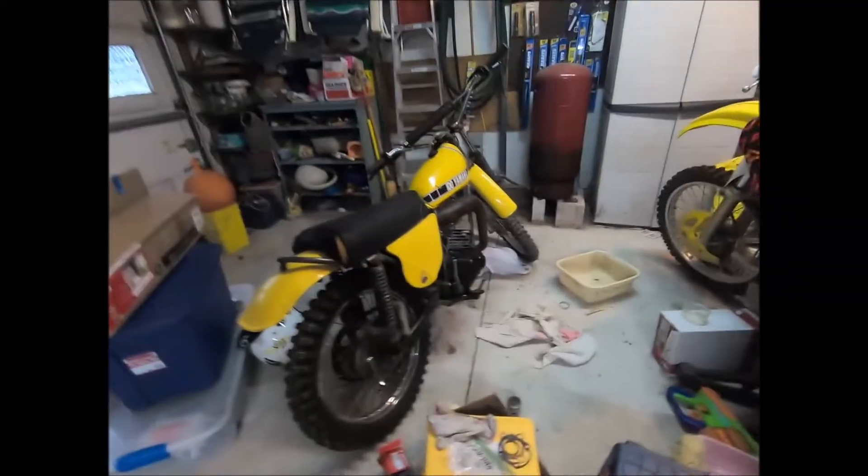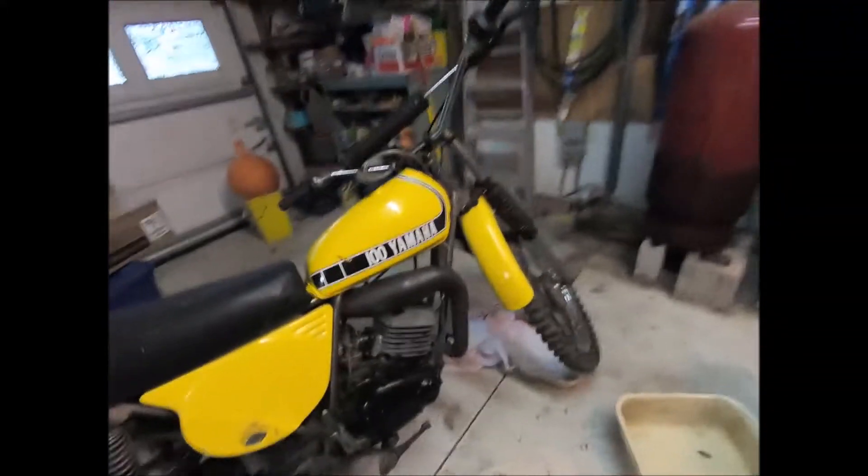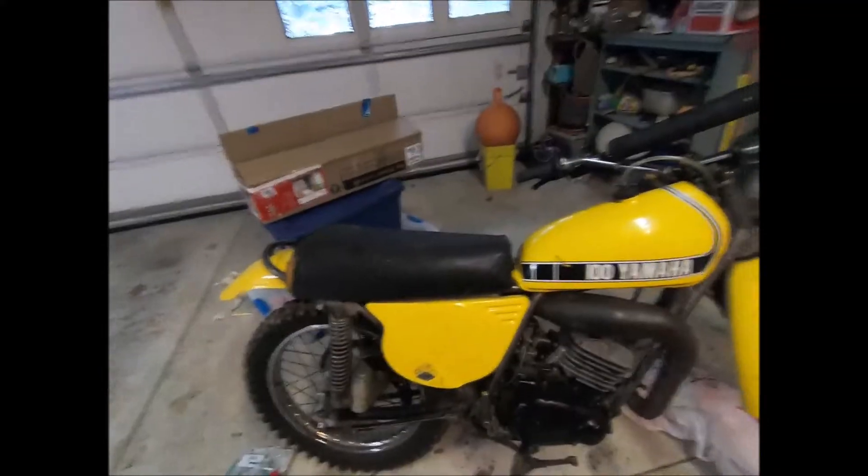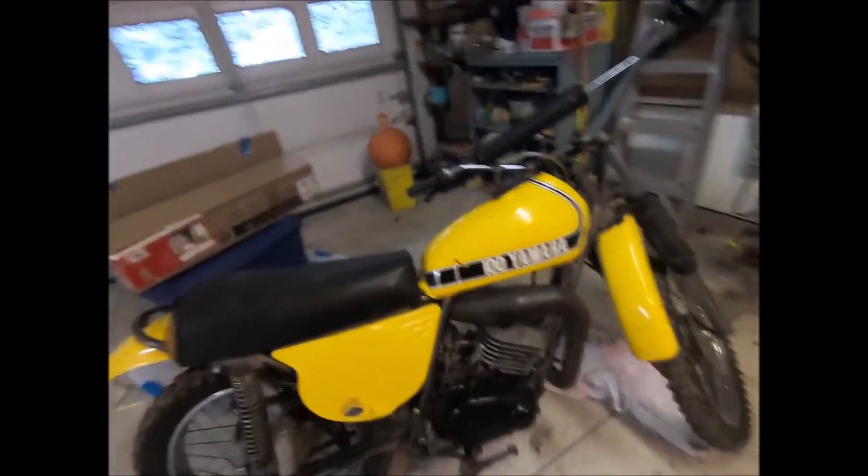Voilà — it's back together. I just did that this morning; yesterday is when we took it all apart, and we got it back together.